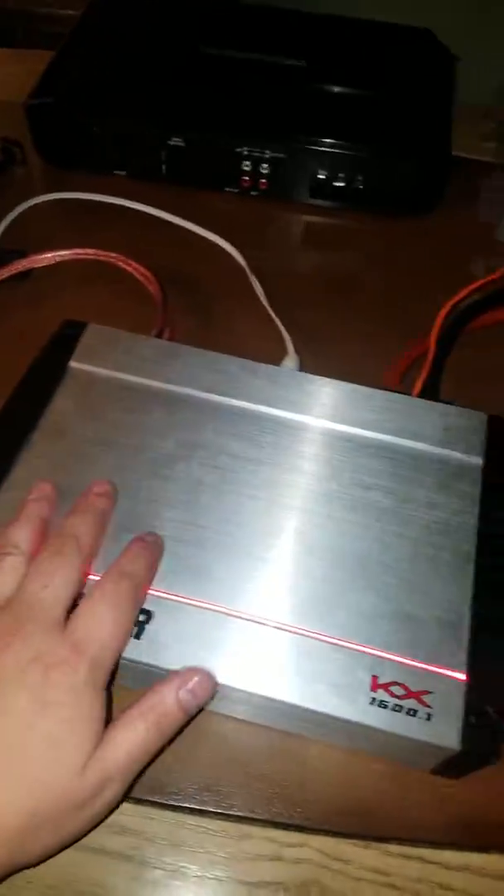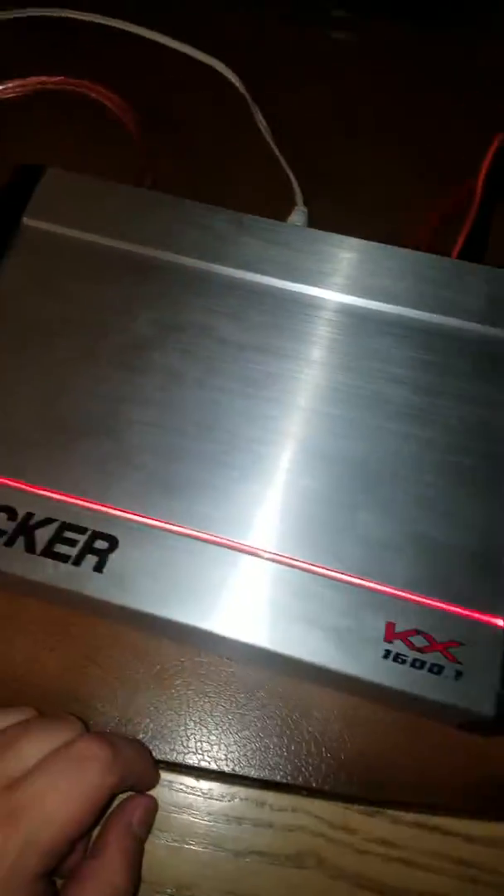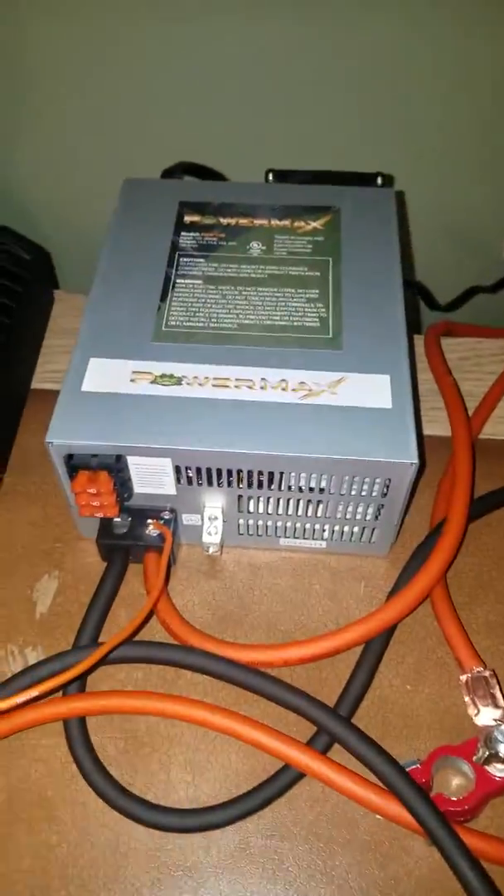Hey guys, I'm gonna show you a test today with my Kaker amp, 1600.1, and now I'm running a Power Max power supply to power the amp. This is zero gauge input, but I have it at four gauge right now because I need to get some more copper terminals.